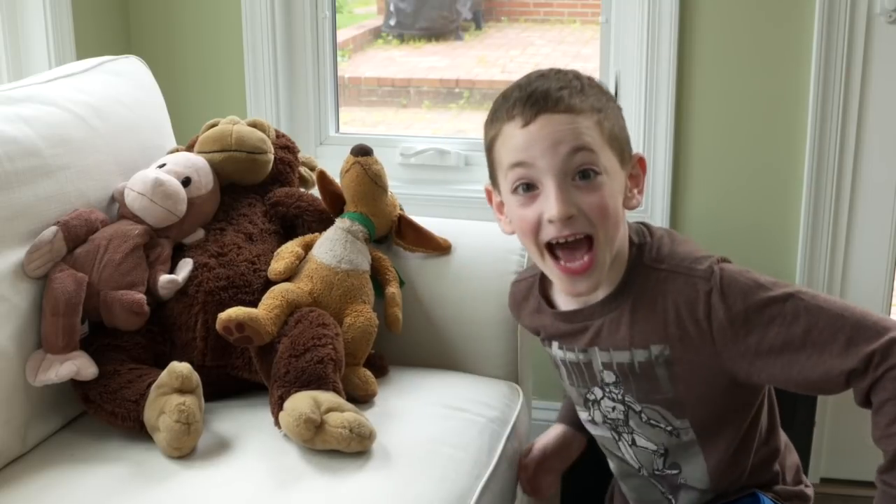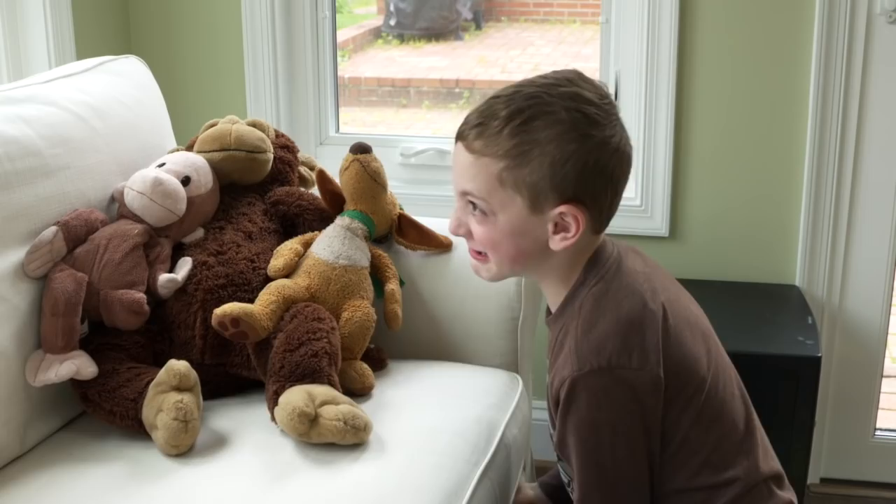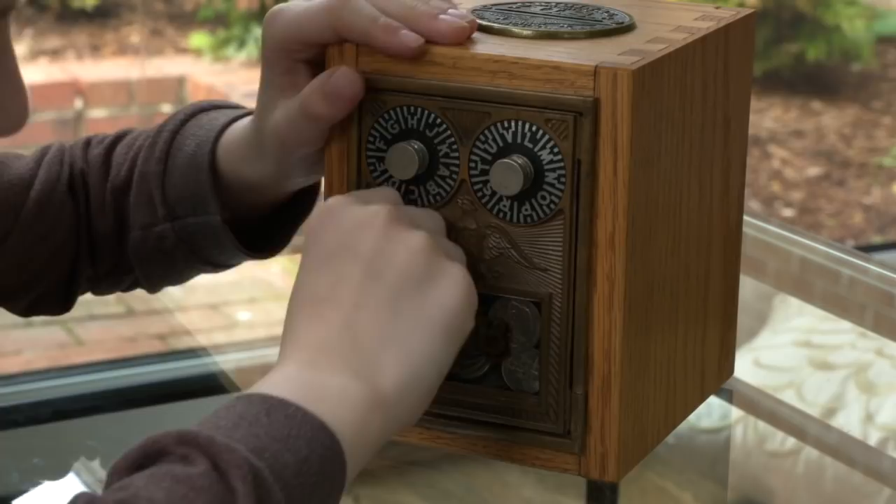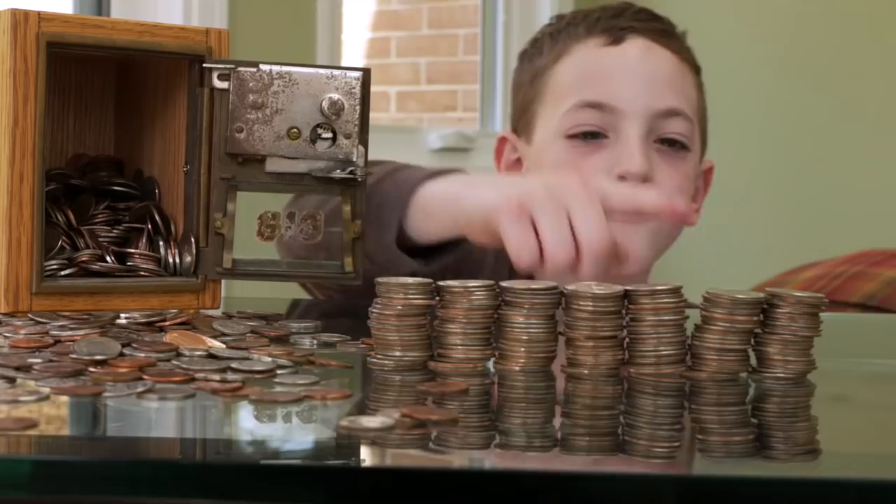Hey Daddy, maybe there's some in here. I found a corn bird. Maybe there's more in here. 5, 10, 15, 20, 25, 30, 35.